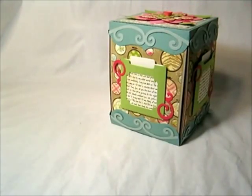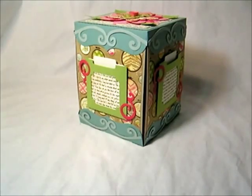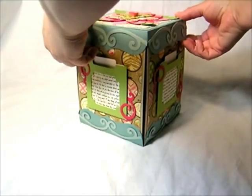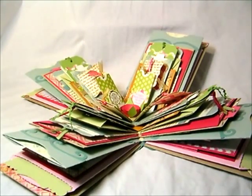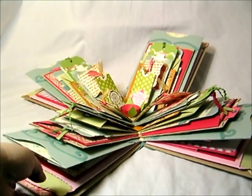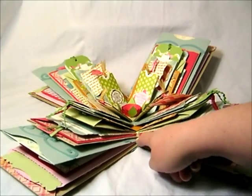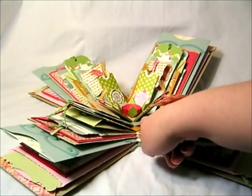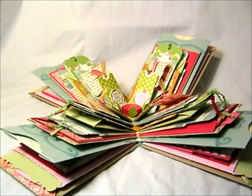Are we ready to pop this whole thing open? Here it goes — ta-da! There are like a gazillion layers in here. I count seven explosion box bases, and many of the layers have sub-layers.